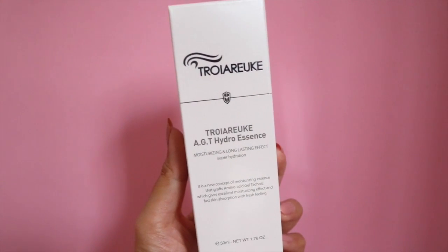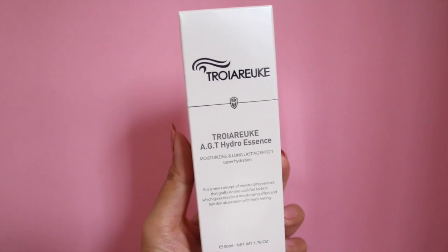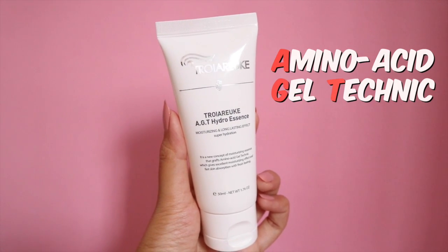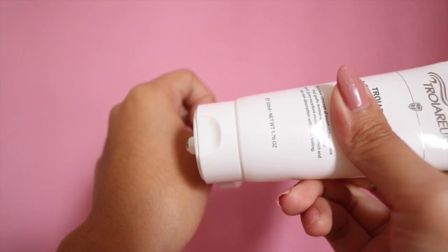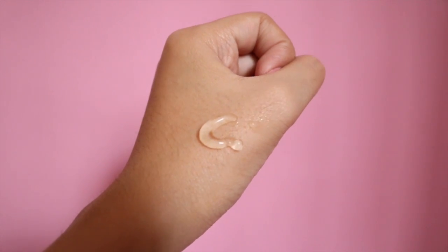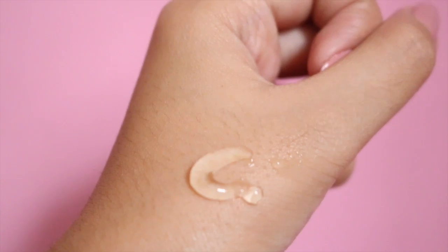When I'm done with the toner, I move on to moisturizing with the Troiareuke AGT Hydro Essence. This is an essence but it functions as a moisturizer. AGT stands for Amino Acid Gel Technique, which is why it has a gel-like texture. Because I have oily skin, I love gel moisturizers — they're less oily and greasy and absorb really quickly, so I have no problems using this at all.